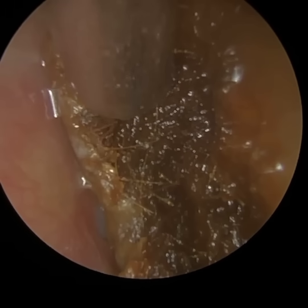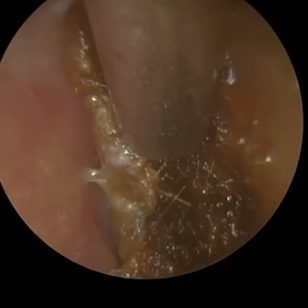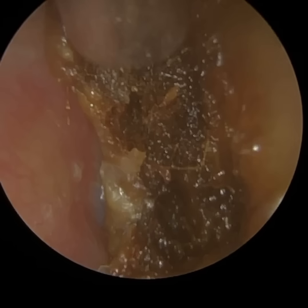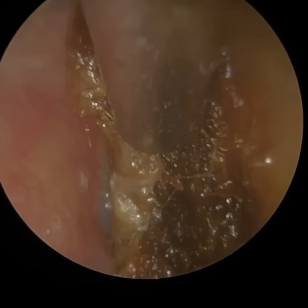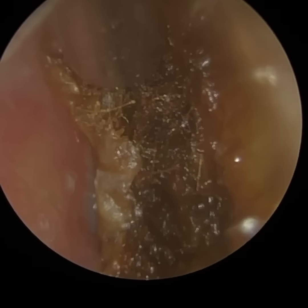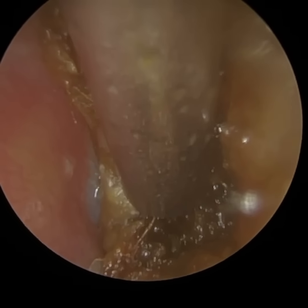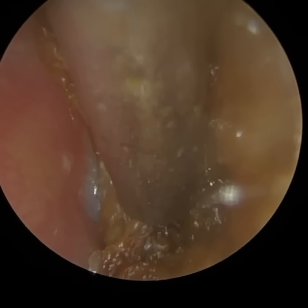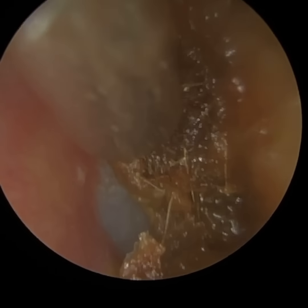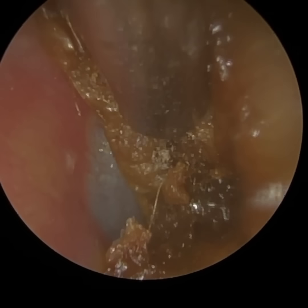It's only when you start rubbing against the side of the ear canal that you'll see it. In fact, cotton swab use can induce additional wax because one of the components of wax is an emotional sweat. This sweat is similar to the sweat we find on our brow when we're hot — that's called eccrine sweat — and its function is to do with thermoregulation of the body.